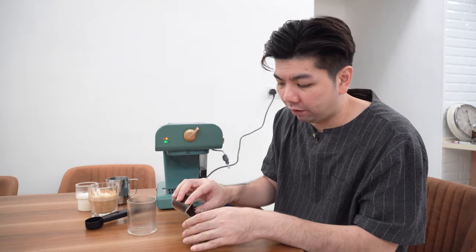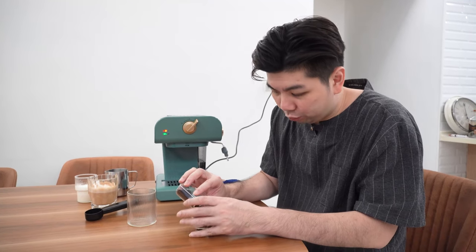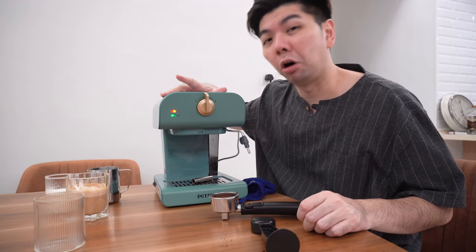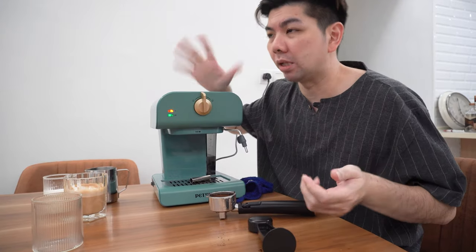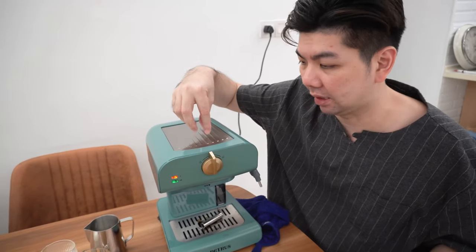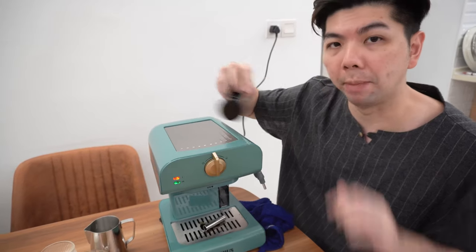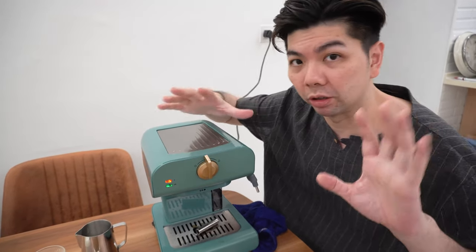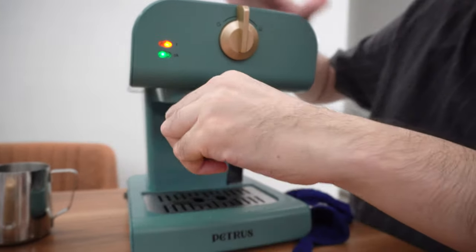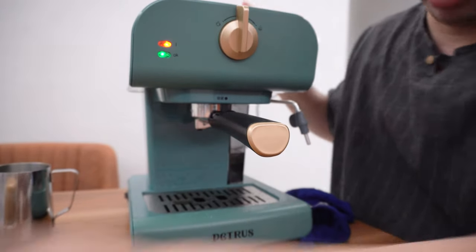For the second cup, I'm using about 12 grams of coffee. I'm unsatisfied based on the milk froth, so I'm trying another method — not sure if it will work. Be careful placing your hand above the machine — it's hot. I can only hold my hand there for about two seconds maximum. The main heater is right at the center — very very hot, so be careful. Let's do another cup.